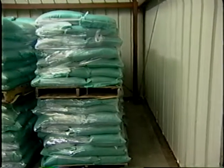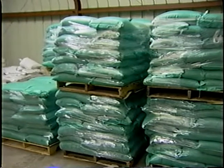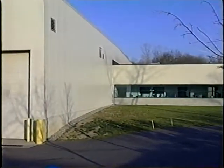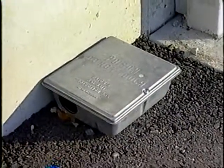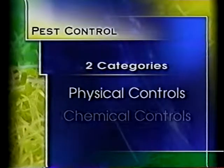Pests can and do contaminate foods and transmit disease. Safe and effective control and exclusion is a priority. All insects, rodents, and birds, as well as domestic animals, should be excluded from the facility at all times. Proper pest control and exclusion can be separated into two categories: physical controls and chemical controls. Physical controls include items such as window screens, screen doors, proper weather stripping of all doors, plastic curtains, and air fans at all doorways.